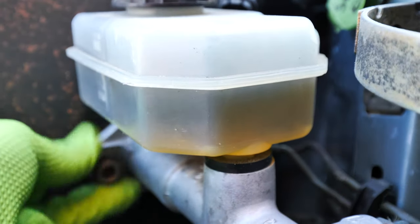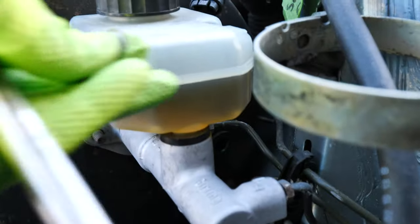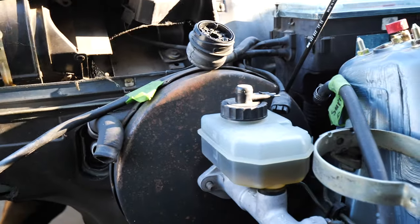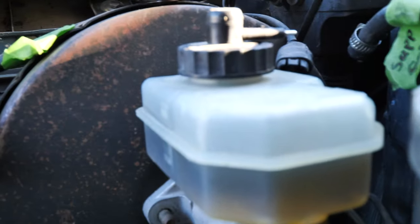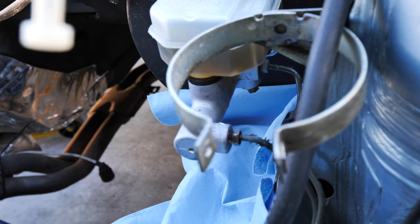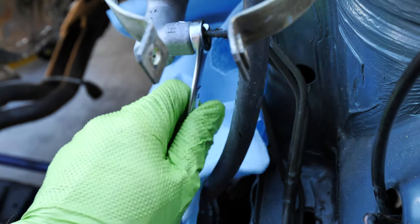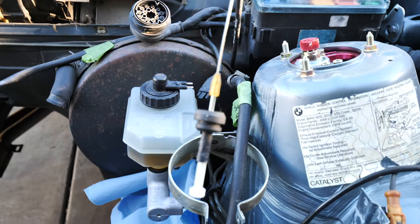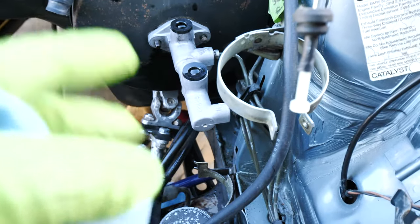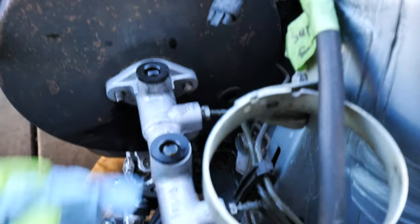These are held on by 13 millimeter bolts for the master cylinder itself. The reservoir kind of comes out, so if you do this you're going to want to bleed the brakes. I still have to do the brakes on this car - the fluid is disgusting, well past due. I was kind of waiting to do the swap. New sponsor G-Lock Brakes came through with some brake pads. I'm going to remove these brake lines - you'll need an 11 millimeter line wrench. Bust those loose so we can pull this out. I'd recommend sucking all the brake fluid out of the reservoir before you do any of this because I spilled a bit, but I did put cardboard down.